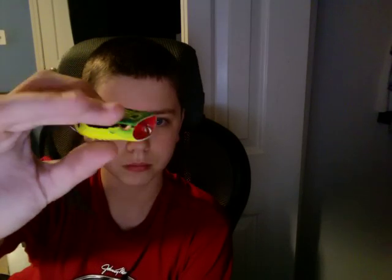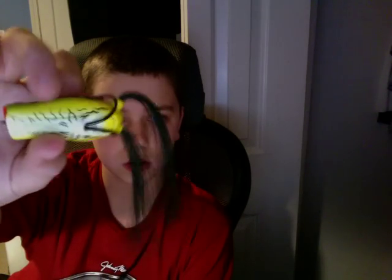Next, I have a different type of frog. This is the Poppin' Frog. It's like a tree frog color.